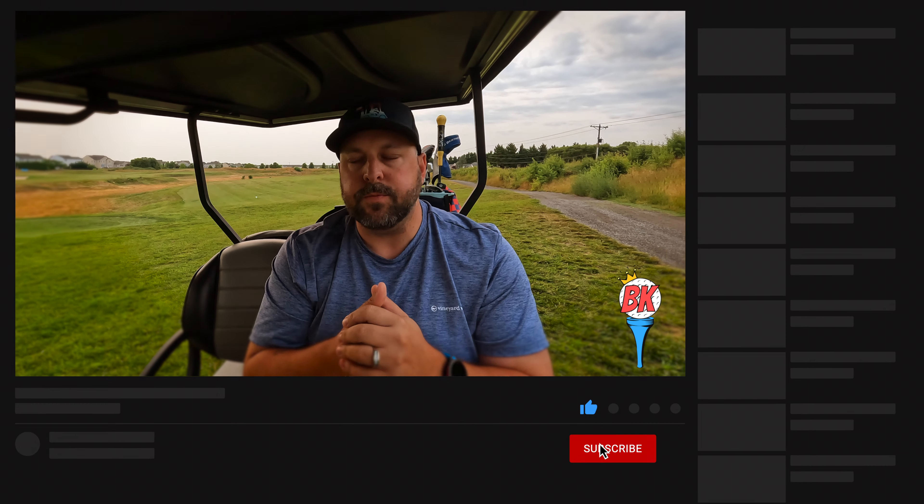Before we get into it, if you're not subscribed, hit that subscribe and like — it goes a long way to help the channel. Here at Bogey King Golf, we do everything from the average golfer's perspective. We are working hard to get better at golf, and we understand it's a journey and a process. So I'm looking at whether these things are helpful to you as a golfer and can really make your golf experience better.